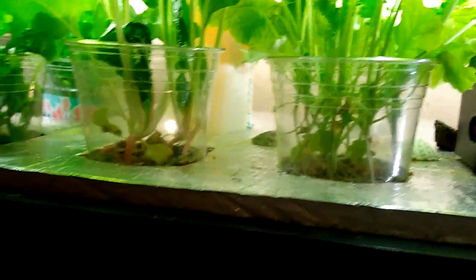The cups have about an inch of gravel. They're being suspended above the water level here — the cups are not even touching the water. But this little gap of air right here is very, very humid. It's almost like aeroponics, so the root systems are staying moist.